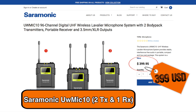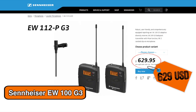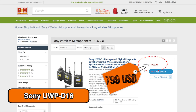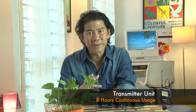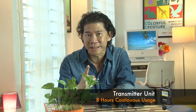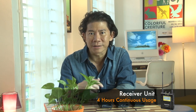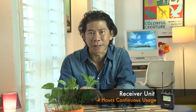Good point number eight: the price is really cool — USD $399, compared to other brands and models. Good point number nine: battery life of the UW Mic 10 is truly impressive. The transmitter can be powered with two double-A batteries for about eight hours of continuous usage. While the receiver, you get about four hours of continuous usage on two double-A batteries.